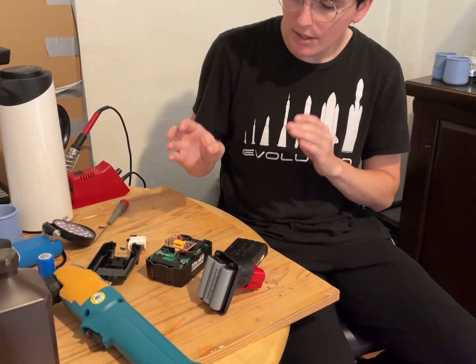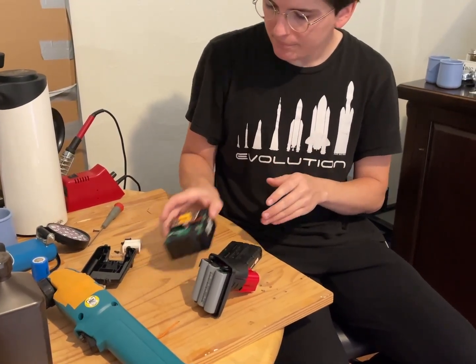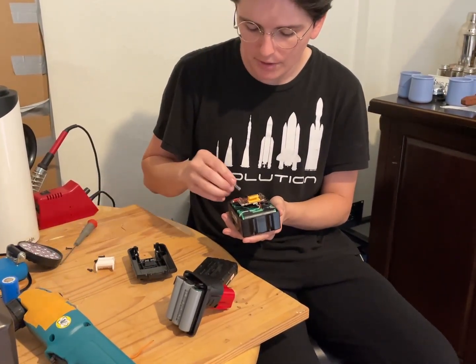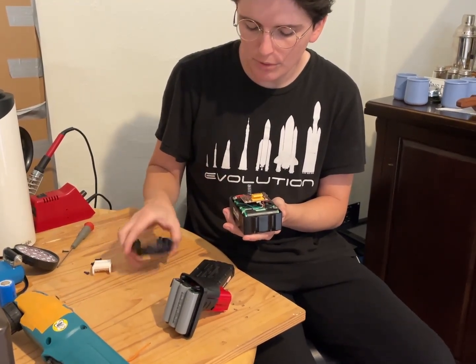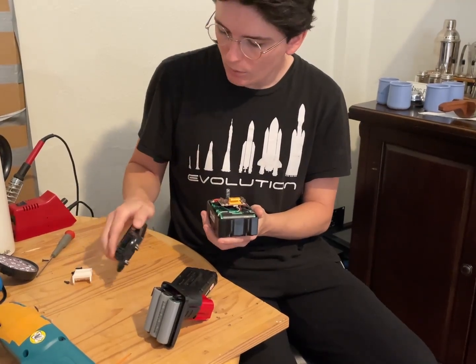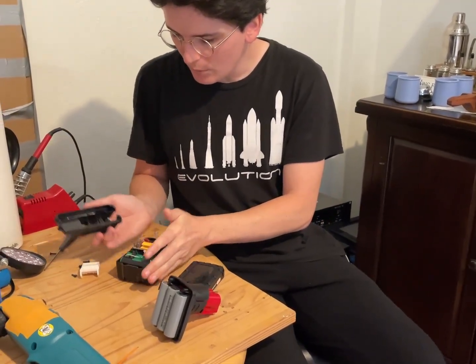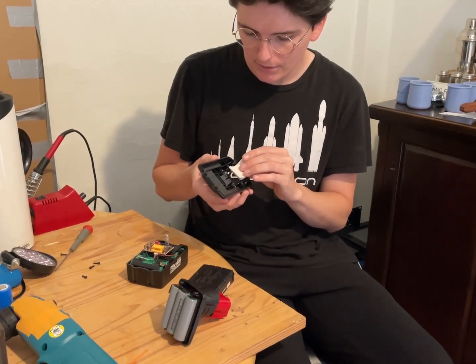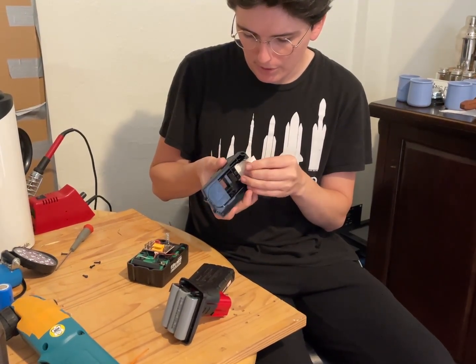There's a big issue right now: if you buy a knockoff battery you'll get one that has a fake BMS in it, where it only has like two or three leads, and it's actually a pretty big fire hazard. Seeing these wires makes me pretty confident that it is the right type, so this should be pretty good.